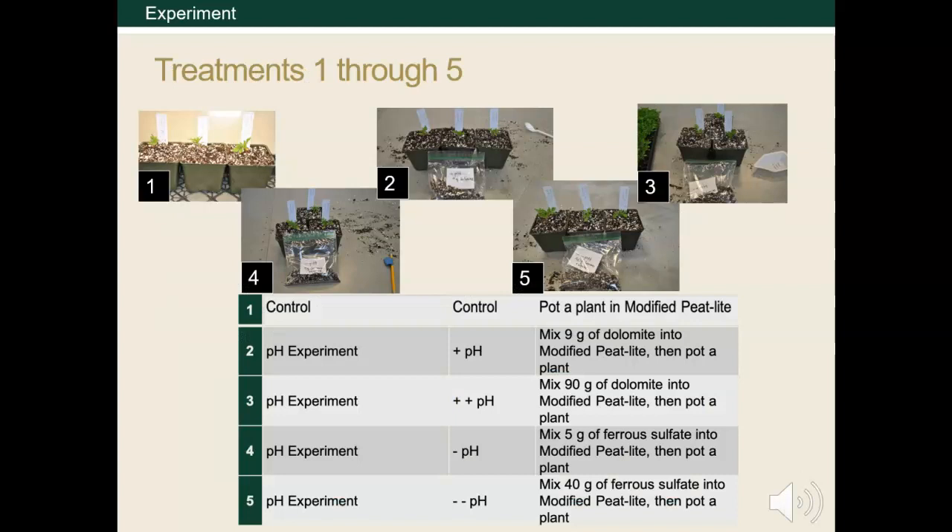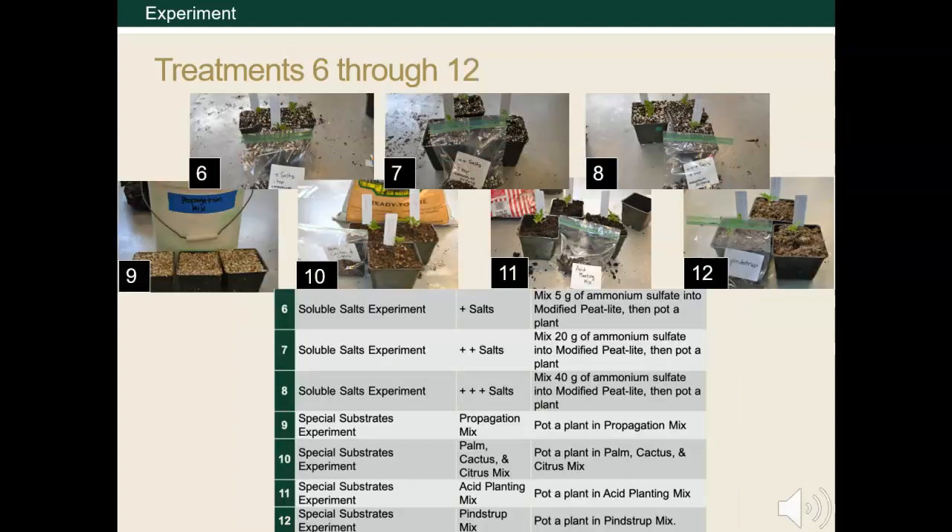Here are our treatments. Our control is a treatment we will compare with other treatments. It consists of marigolds grown in the same modified peat light substrate we made earlier with no additional supplements. Our pH treatments include more alkaline environments by using nine additional grams of dolomite to our modified peat light substrate, and then one with 90 additional grams of dolomite to raise the pH substantially. We also have treatments with acidic pH levels by adding five grams of ferrous sulfate to lower the pH and then 40 grams to really try and create an acidic environment. Our salt level treatments include suboptimal, adequate, and excessive salt conditions by adding 5, 20, and 40 grams of ammonium sulfate respectively. Again, these supplements were added to our modified peat light substrate we're using as our growing media.